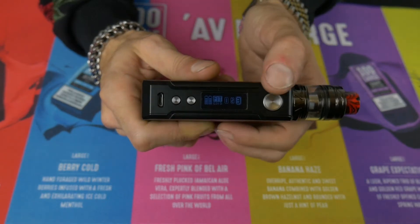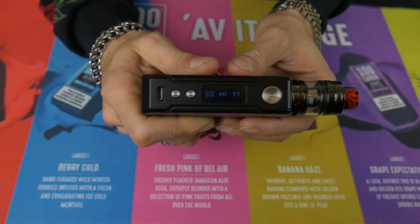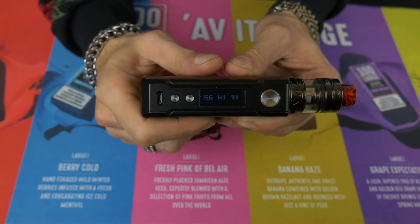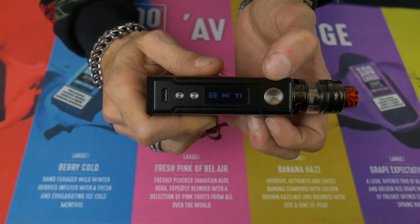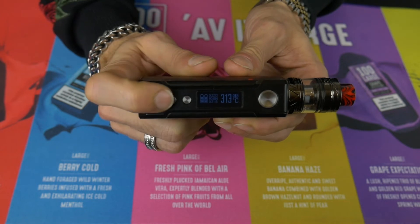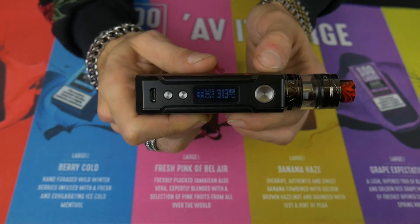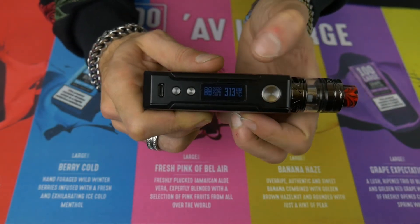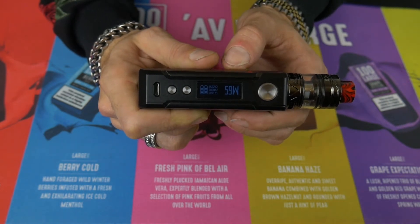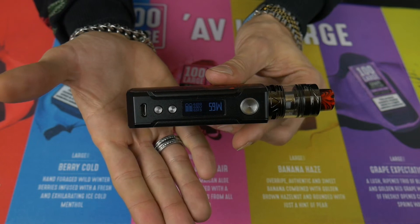Press the fire button three times again — one, two, three — to go into either stainless steel, nichrome, or titanium mode. Using the fire button I'll select stainless steel, and now we're in degree or Fahrenheit mode. Then again one, two, three on the fire button to get back to your wattage menu. And that is it for the device and the menu.